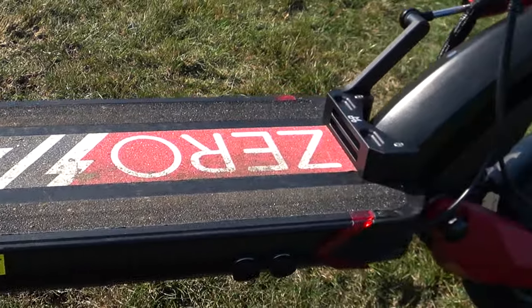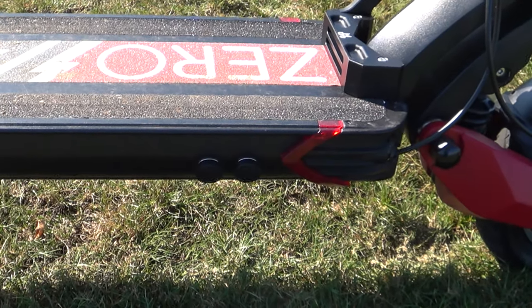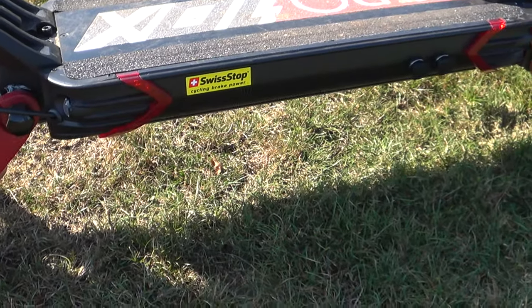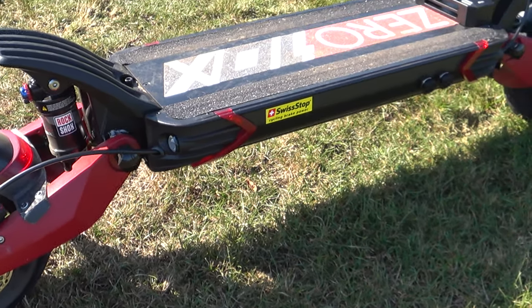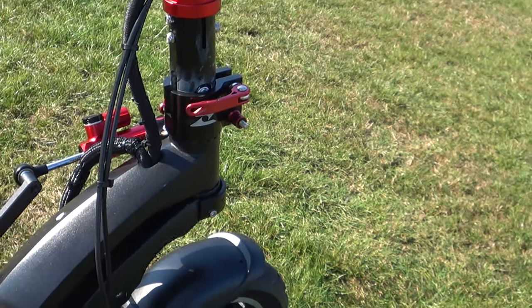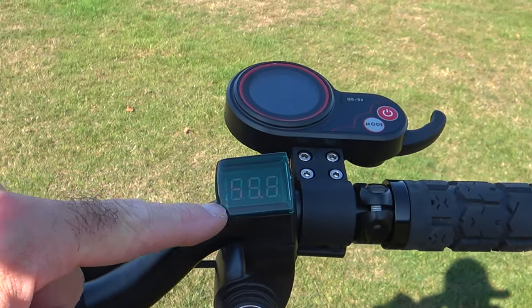Inside the deck you've got the battery pack, two controllers, and all the wiring that controls the lighting, brake lights, and other items. There are two charge ports down here — one gives you a slow charge taking about 10 to 11 hours; add a second charger and you can halve that to around five hours. It's 52.8 volts with an 18 amp-hour battery inside. Dependent on riding style, I'd say this gives about 40 miles range — if you're careful, probably closer to 50.